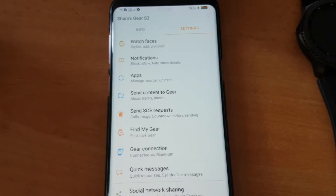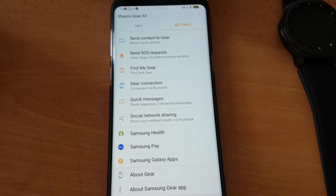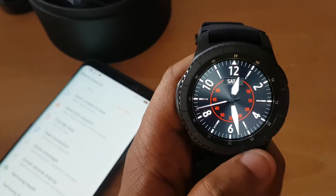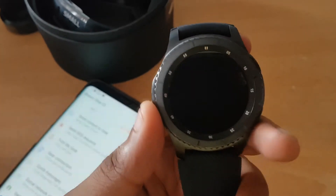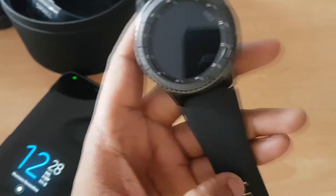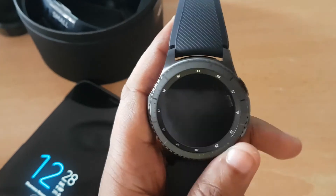Everything is right there so you can easily control your gear device through your Samsung-compatible phone. Most new phones are compatible with Gear so you don't have to worry about it. You feel a really steady weight when wearing it, and it feels far better than the previous Gear S2. This watch comes in two different models — the Gear S3 Classic, which has a silver look and a leather strap, and this one which is the Frontier model.